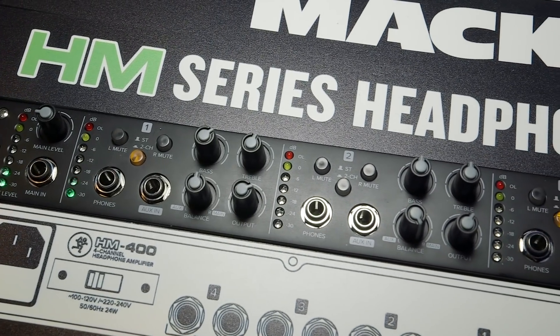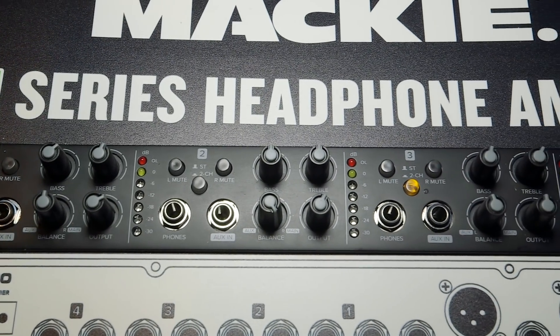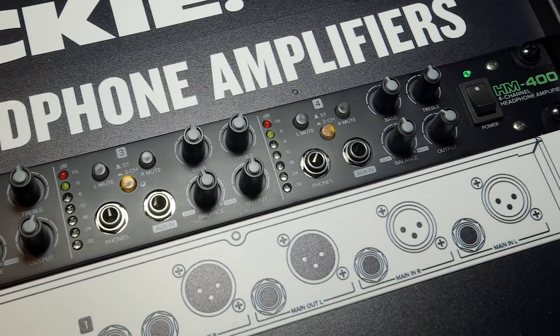We also have the HM400, which is our four-channel headphone amp. It feeds into three separate outputs, giving you a total of 12 headphone outputs. Another really cool thing about this item is that we add a little bit more flexibility where you can boost or shape your sound, add some more treble, add some more bass, and that at a great price at $149.99.